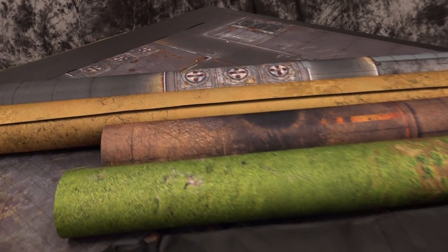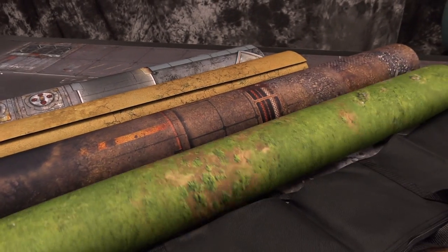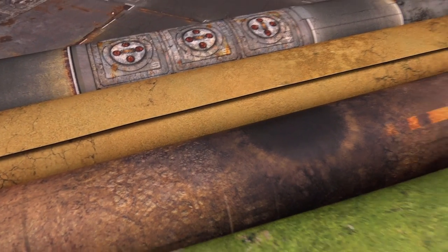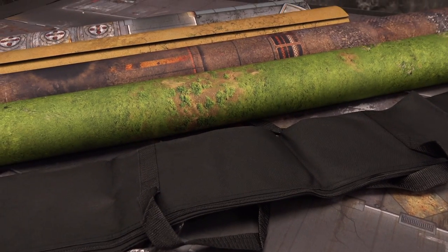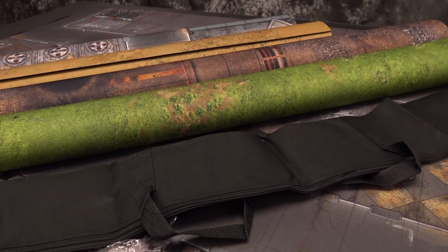These are the new 44x60 mats from GameMath.EU — we just rolled them out to take a look, and man, those colors are popping. I'm a little jealous because my old quarantine zone isn't as vibrant as this new one. Whatever they're doing on the new prints, I definitely prefer them to my old prints, because these things don't get much sun.